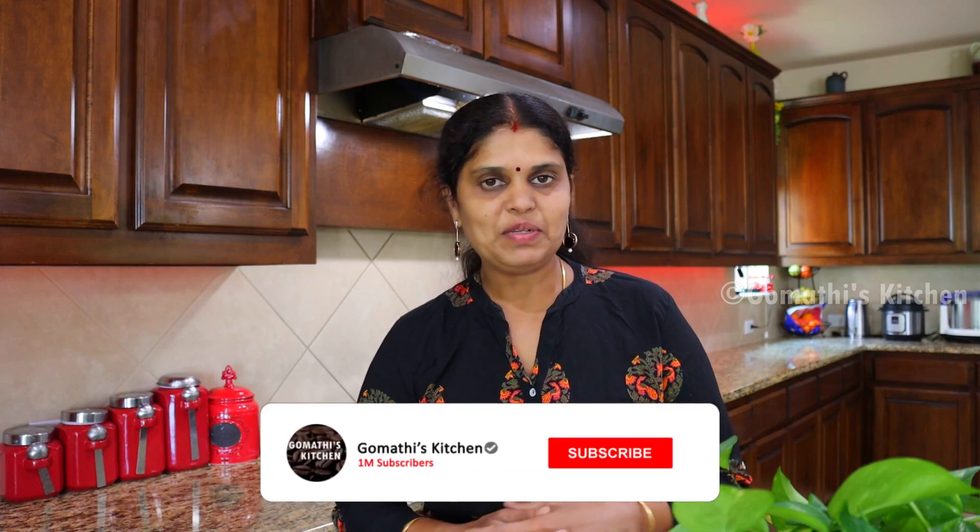Hello friends! Welcome to Gomathi's Kitchen. I am going to show you a recipe. It is called Bakun lassen. It is a famous sweet one.